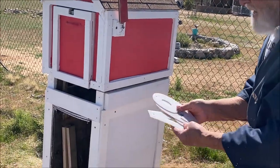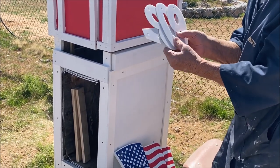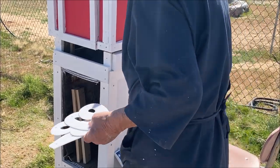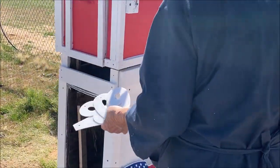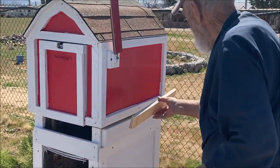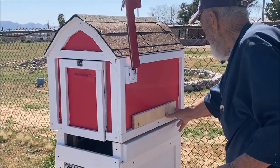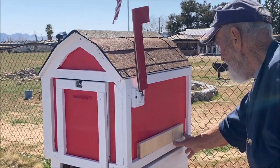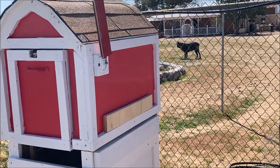Now these are the numbers I'm going to put on. It's 4809, and I'll show you how I put those on. This is just a spacer — I just kind of eyeballed it.